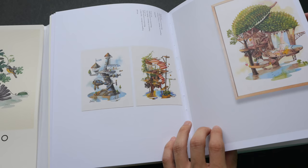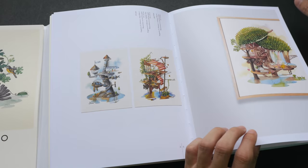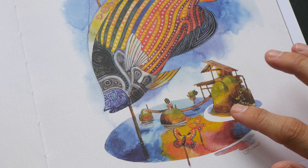His watercolor artworks are really very detailed. These are actually quite large — this is 49 cm by 39 cm, if I'm reading it correctly. So that's quite a large piece of work.